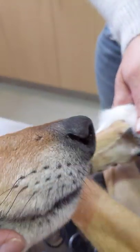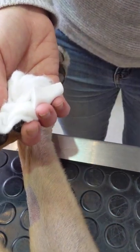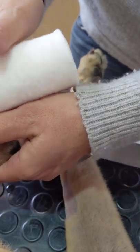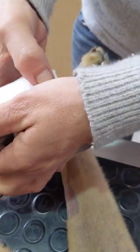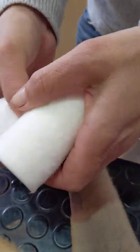You probably don't really need the Melolin at this stage because it's nice and dry, but we're going to pop that little bit of Melolin over the top. Then we're going to cotton wool her whole foot.